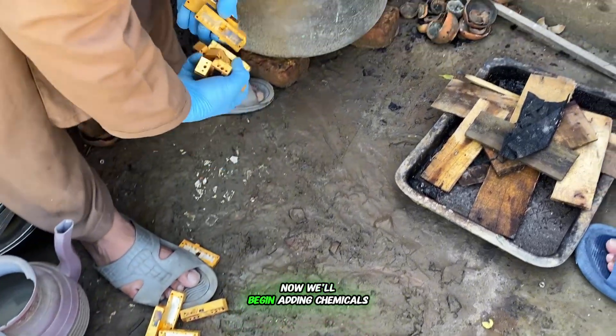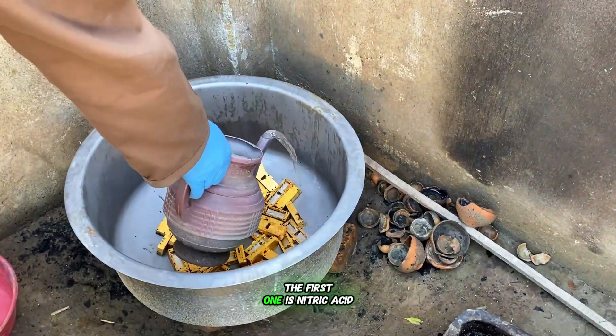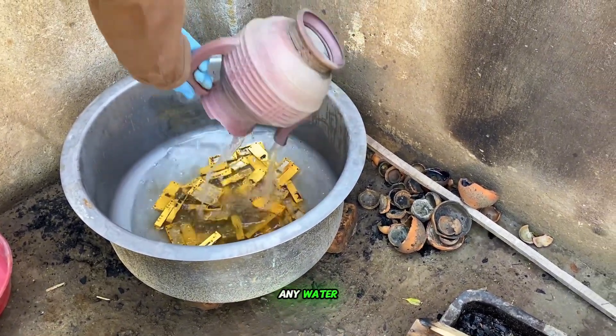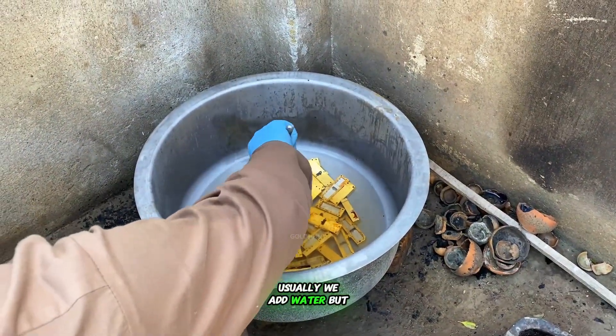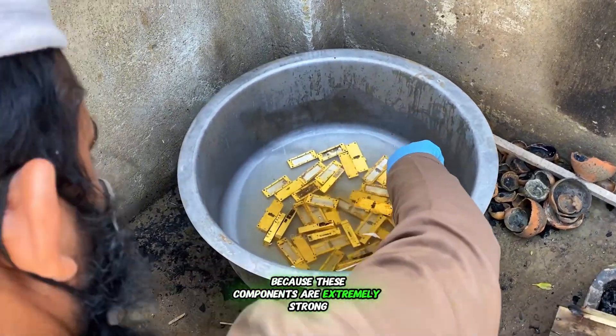Now we'll begin adding chemicals. The first one is nitric acid, but this time we're not adding any water. Usually we add water, but not today, because these components are extremely strong.